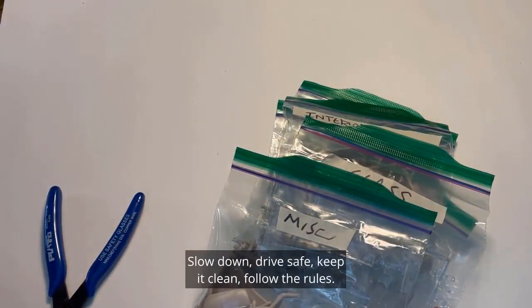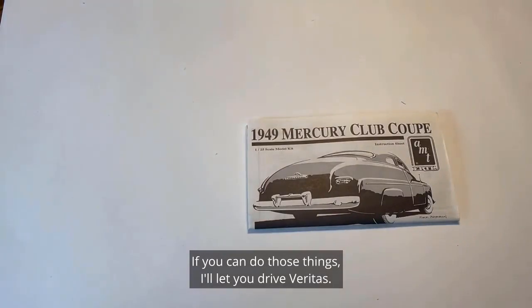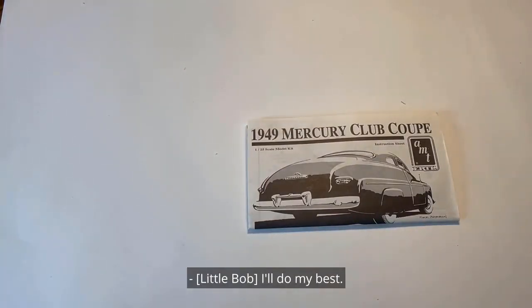Look, Little Bob — slow down, drive safe, keep it clean, follow the rules. If you can do those things, I'll let you drive Veritas. I'll do my best.